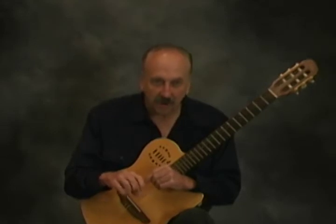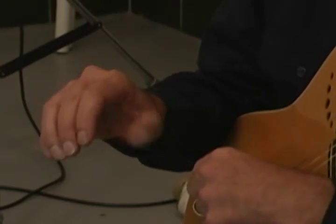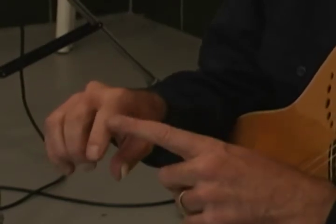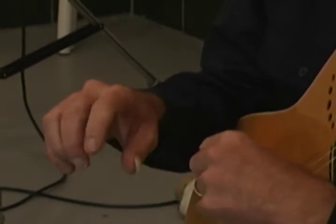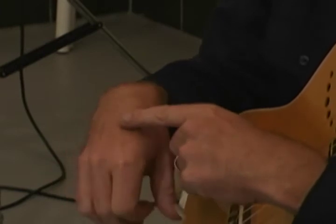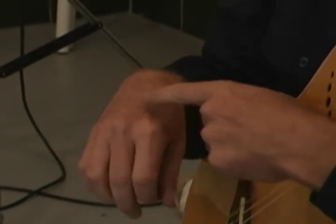You have strength, which is how strong your hand is, and you have independence. The most independent finger is your thumb — it's connected to the wrist and when you move your thumb it doesn't move your fingers. The next most independent finger is your index finger. When you move your index finger you can see that on the top of your hand the tendons are interconnected.